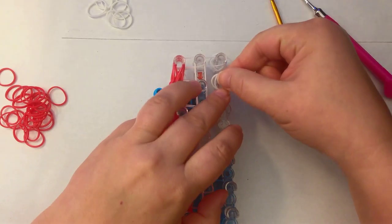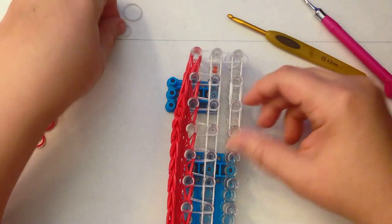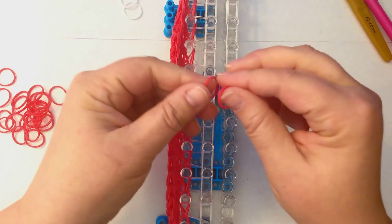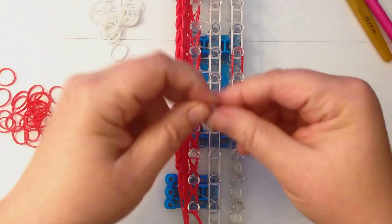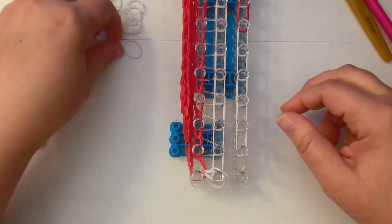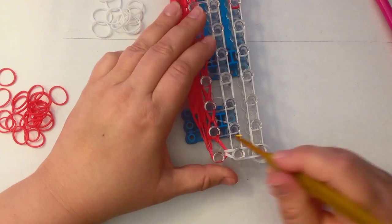Now we start with some white — so we do one, two, three, four, five pairs of white. Then we do a pair of red, and then it's white down to the bottom again. And this is the start of our little maple leaf. The next column across is going to be white, so we'll take two white, place them on the end there, grab these two white and move across, and drag your crossover bands over.